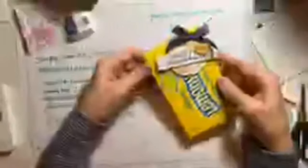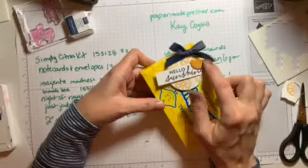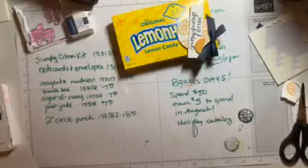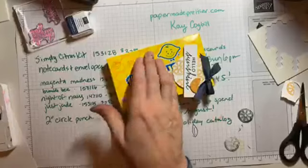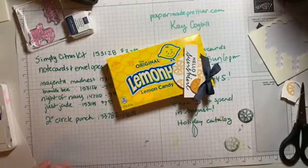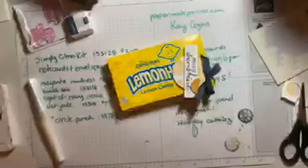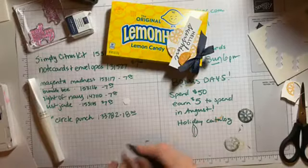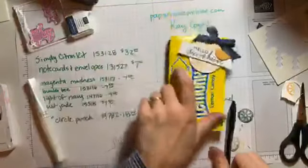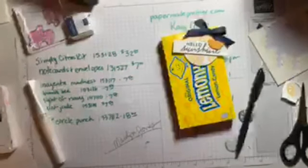I just made this cute little project right before going on air just for fun. I used the same stamps, a little bit of stamp, and this denim ribbon to make a cute little gift with some lemon heads — and this is actually the prize for tonight. The winner of the drawing for last week is Marilyn Jones! She gets these cute lemon heads. Thanks for watching tonight, and I will see you next week. Bye-bye!